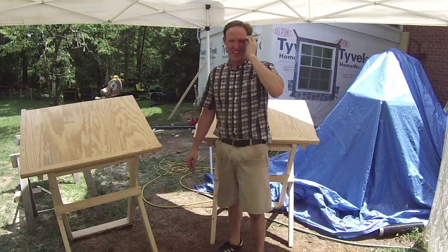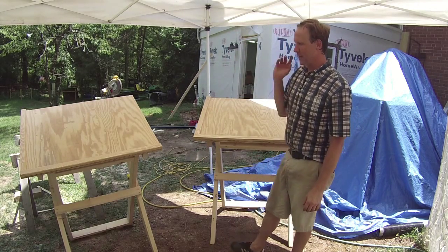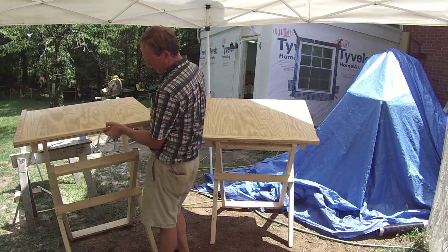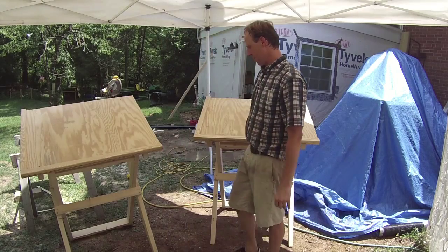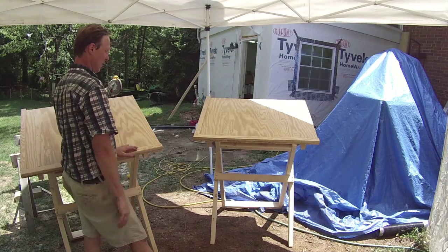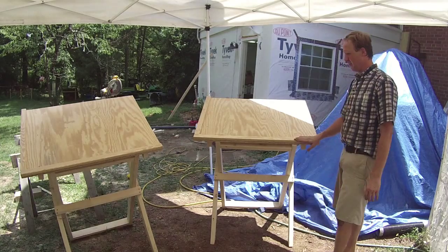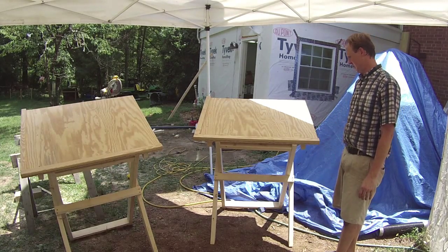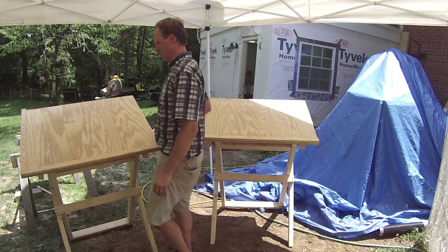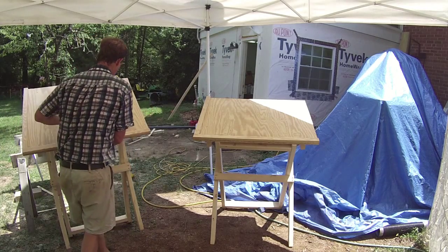It is getting hot out here. All right, got the second one knocked out — that was pretty quick. I went back to my original design which had some squared-off edges, and I'm not sure that might be the difference. Something got a little out of whack. I think this one might be standing up a little taller than the first one. I'm not really sure, but both of them will do the job for sure. This one folds flat — it's a little tighter than the other one.